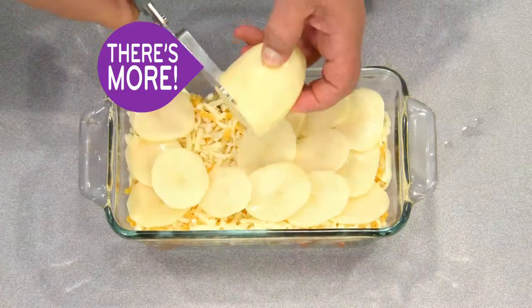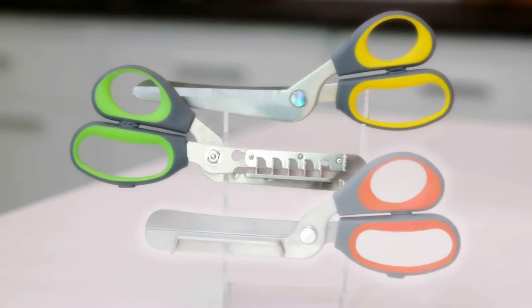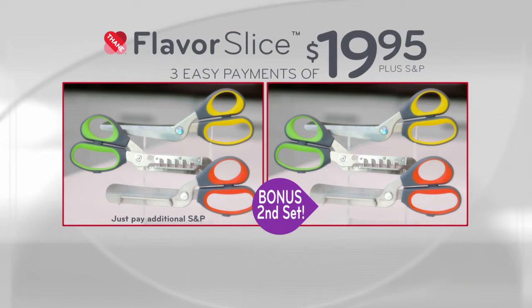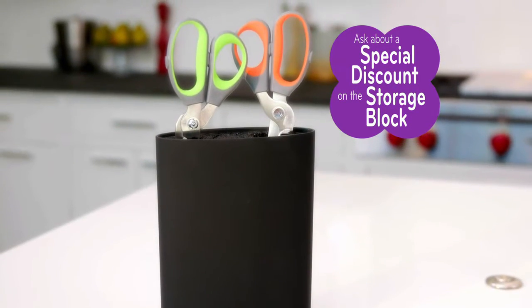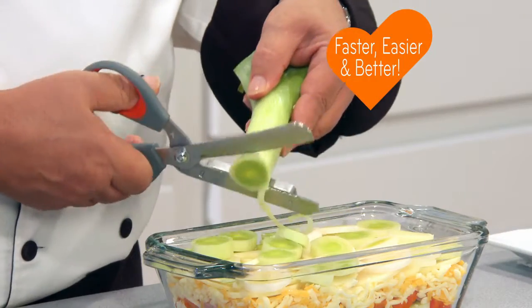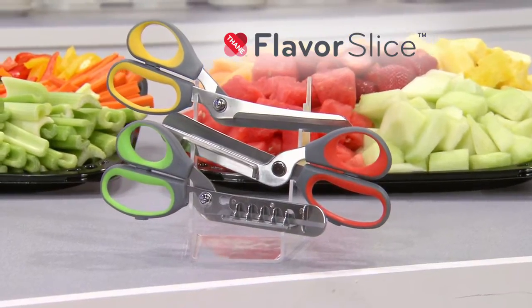But wait — to make this special television offer even better, we'll give you a bonus second set. That's a $60 value, yours as a special gift when you order now. Simply pay additional shipping and processing. You get it all — the slicing shears, dicing shears, and power shears, plus another complete bonus set to share with a family member or friend. That's six chef-quality Flavor Slice Kitchen Shears, all for just three easy payments of $19.95. When you call, be sure to ask your operator about a special discount on the customized Flavor Slice Kitchen Shears storage block. Stop the prep work and make everything prep easy. Just chop it and drop it with Flavor Slice Kitchen Shears.